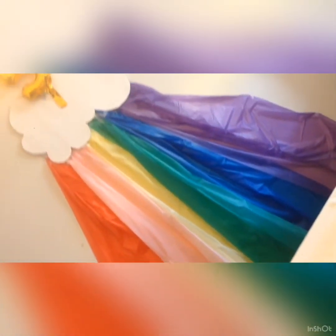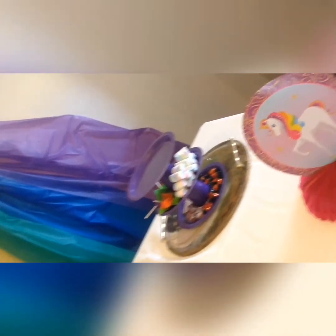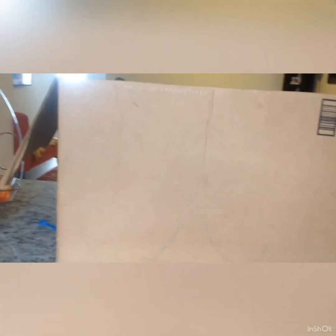Assalamualaikum! This is the 5th birthday. We always make different styles of birthday and always have new ideas. So this time the idea was that it should be a unicorn birthday. We added the rainbow colors with the unicorn birthday theme. So to implement this idea...